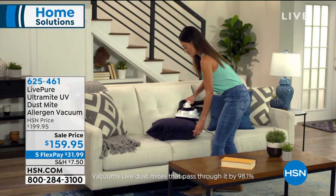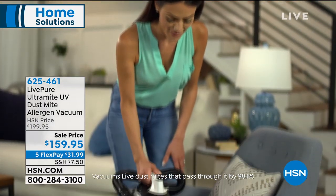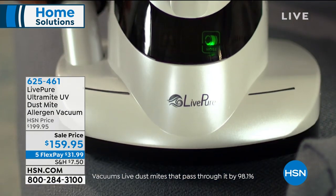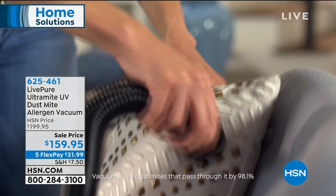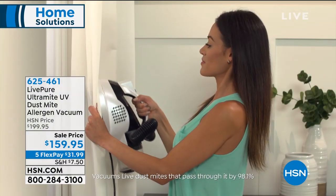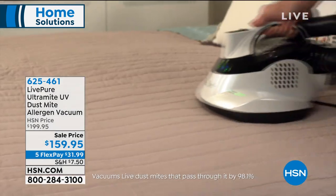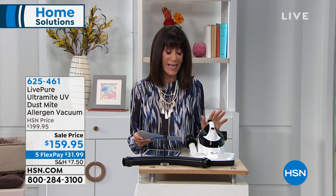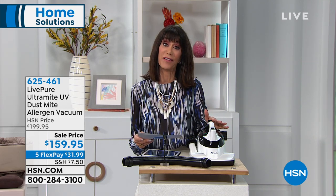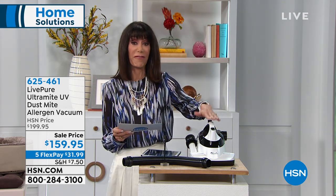We're going to show you how it is so unlike any of the other units you've seen. It not only has a UV lamp, but within a few seconds of exposure to this lamp, it can help reduce 99.9% of E. coli, staph, and salmonella. It vacuums dust mites by up to 98.1%, and it does it all in a matter of seconds. Today we have a great offer — from $199.95 down to $159.95 — and you are getting the vacuum.